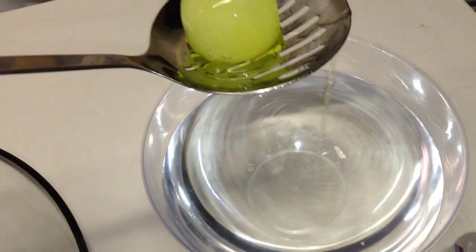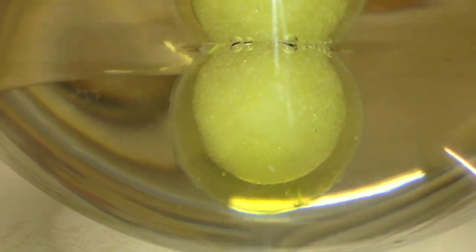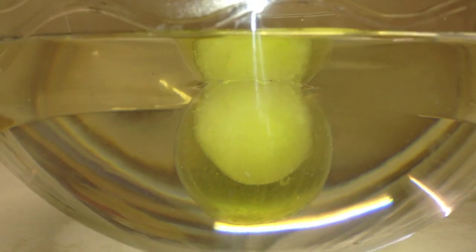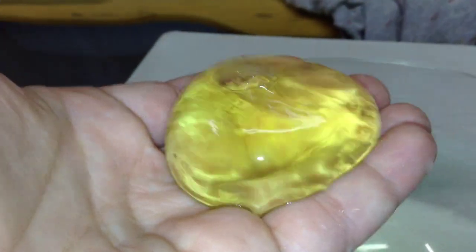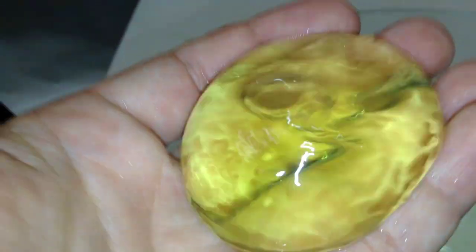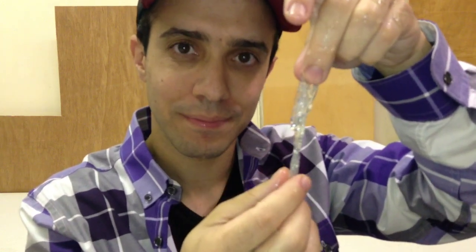Once the gel has surrounded the frozen water ball, transfer it to a bowl of water. After a few minutes, you'll see the frozen water ball start to melt inside the gel, and then you'll be left with a water ball — a tasty, delicious treat that you can eat and drink. All that's left is the skin, and that's edible too.